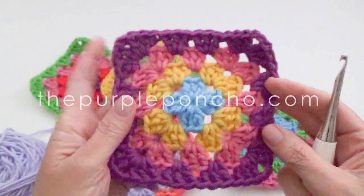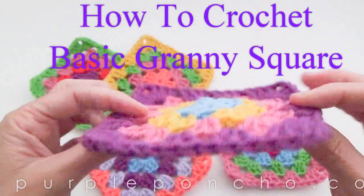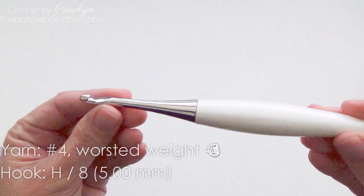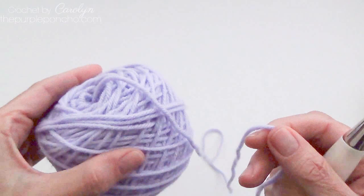Hello, it's Carolyn from the Purple Poncho and today I'm going to show you how to make a basic granny square. It's made with double crochet stitches and some chains. So let's get started. I'm using my Furls Crochet Hook, size H or 5.00 mm, and I'm also using just some No. 4 worsted weight yarn.